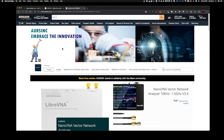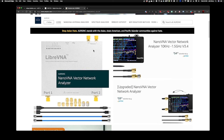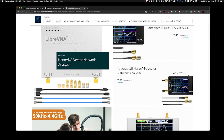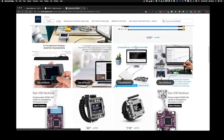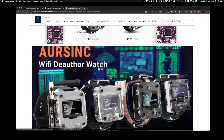Here is the R-Sync store, and they sell a variety of products related to amateur radio. They have a Nano VNA in a couple of different models, the Libra VNA which I've talked about before on this channel, and they have a TinySA as well, along with some other various items.